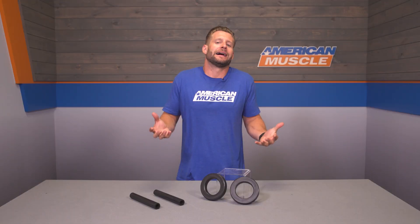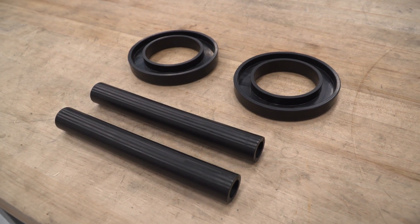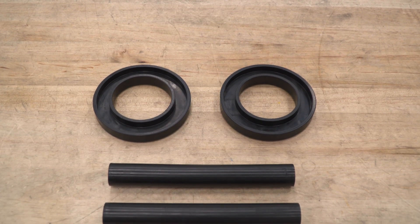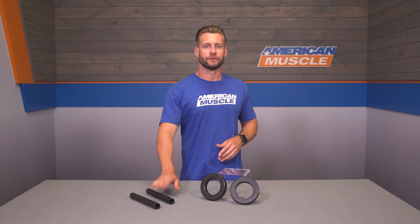Ideally, if you are replacing these isolators at the same time as swapping a set of lowering springs, then obviously it would make a lot of sense to knock out the rears as well. You can find the SR Performance matching rear isolators here on the site for around 20 to 25 bucks. The isolators themselves will be made from a durable urethane material, which is then infused or impregnated with graphite to help prevent these things from drying out and deteriorating like those stockers.